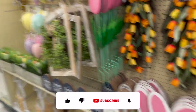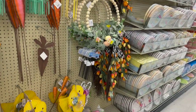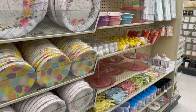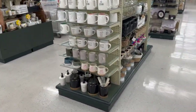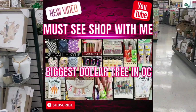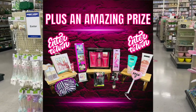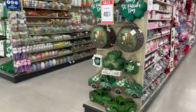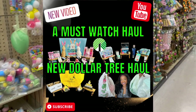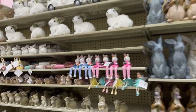We're heading to the Easter aisle, but while we walk over, a friendly reminder: if you're new to the channel, welcome — please consider hitting that like, subscribe, and notification bell. I have several subscriber prizes up for grabs — I'll link them at the end of the video, pinned in the comments and in the description box. Also check out my Dollar Tree shop-with-me and my Dollar Tree haul — some amazing items and subscriber prizes in those videos too.